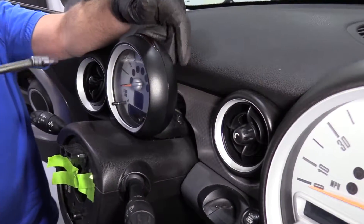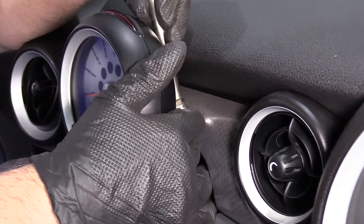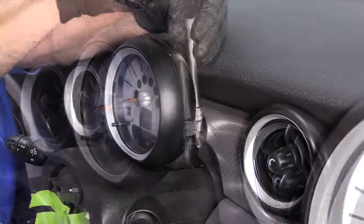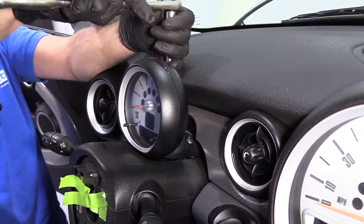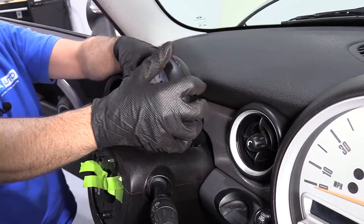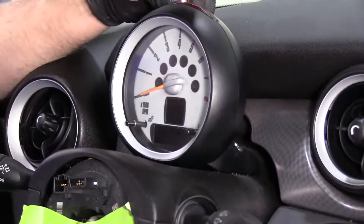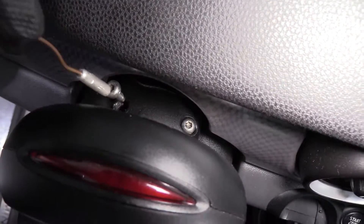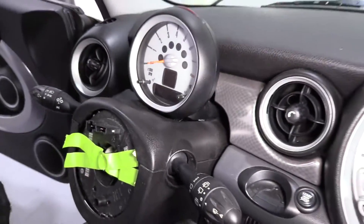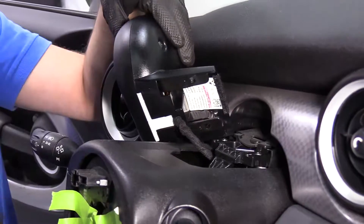Next, I have to move the tachometer out of our way. There are two Torx bolts on both sides up here — T30 with an extension and a ratchet. Take those out, then loosen the other one as well. Just wiggle this up. I'm going to use a magnet to take these two screws out. Then I can take the tach and slide it forward, and leave that out of our way.